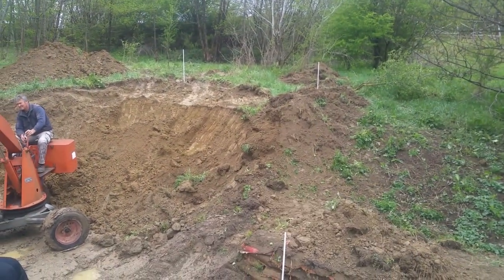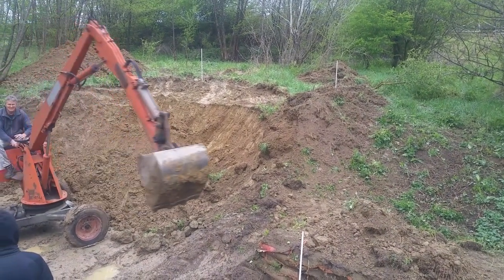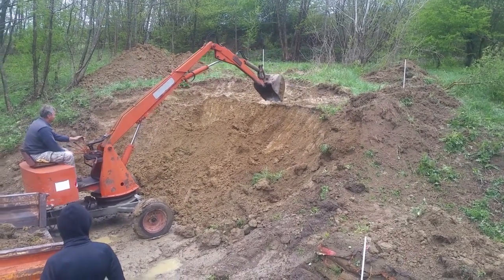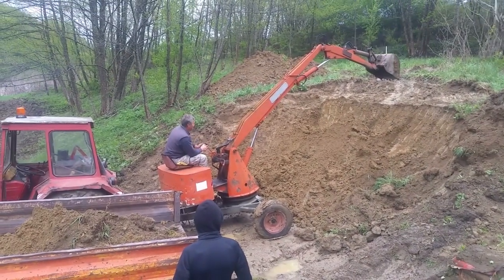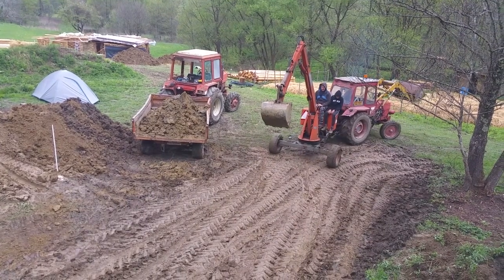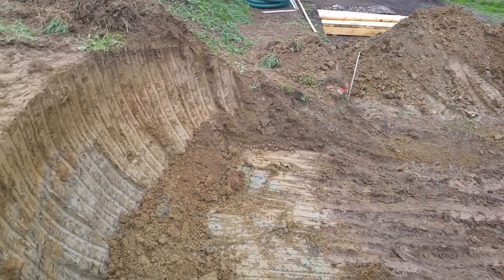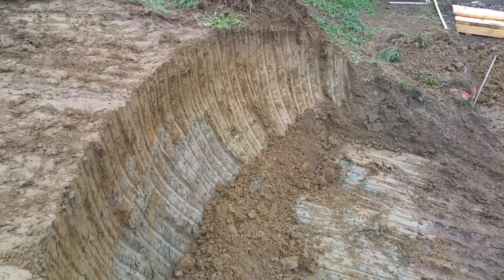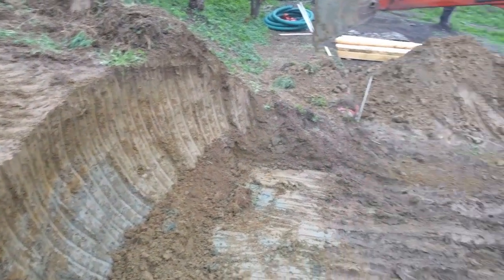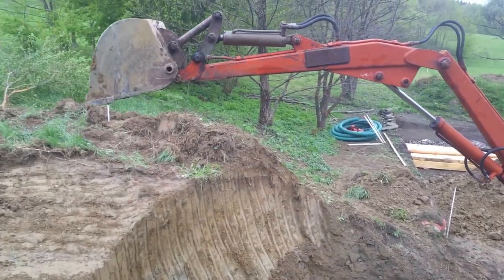Let's hope everything works fine because last night it rained a lot and everything is very damp. So the excavator used the large scoop for a while to take some of the earth out of this humongous hole, and now he's coming back with a small scoop.